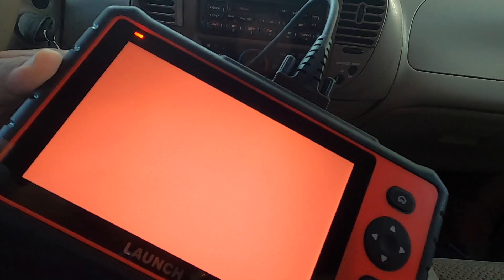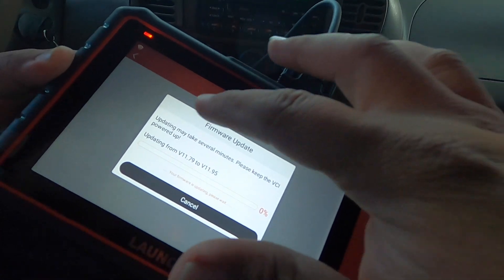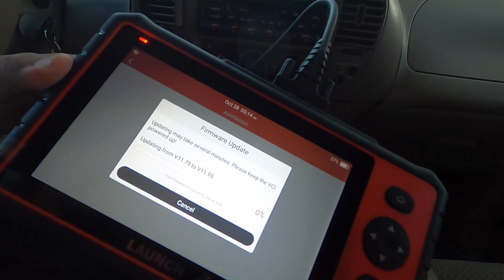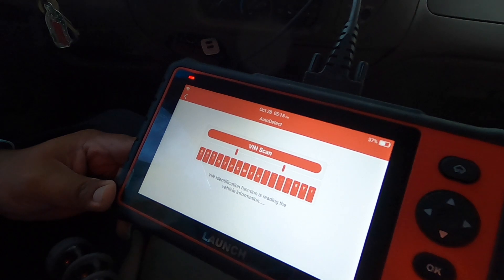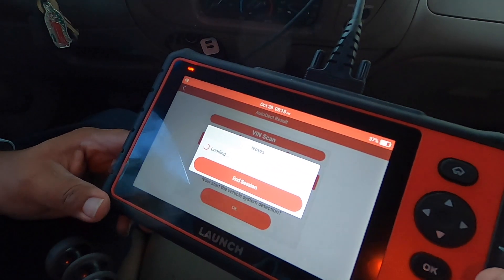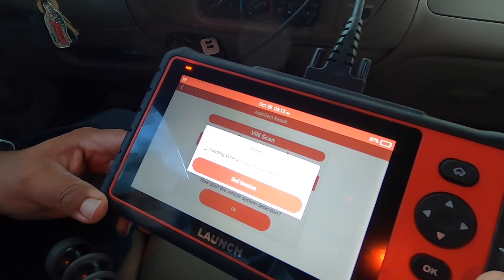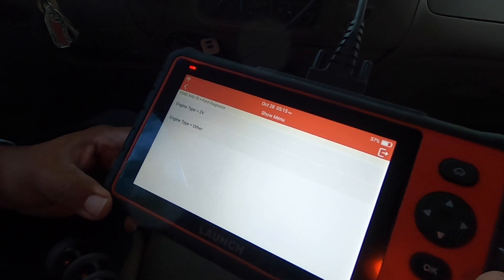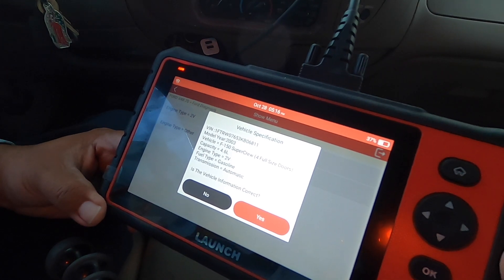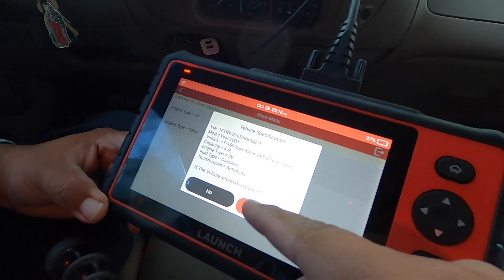The unit says it's charging. It took about 40 minutes to update. Now we're going to do diagnostics — the update may take several minutes so keep the device powered up. It's scanning the VIN. It detected a 2003 Ford F-150. We start the vehicle detection, load vehicle data, and it reads the VIN — SuperCrew, 4 doors, 4.6 liter gasoline, automatic.